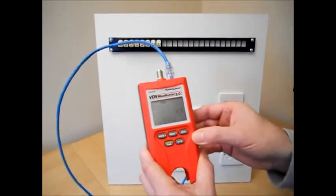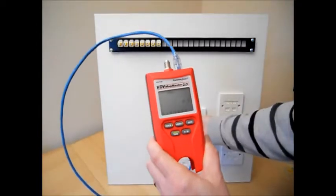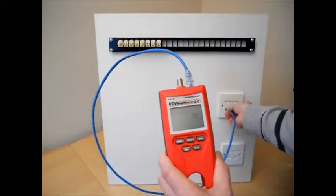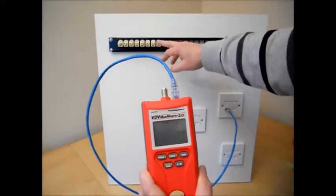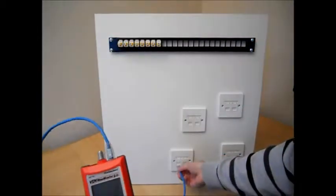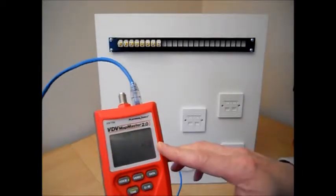This first outlet is connected to port 5. The next one is open. This one's connected to port 8. This one is open. This outlet is connected to port 3.